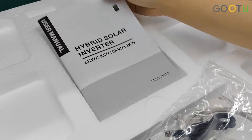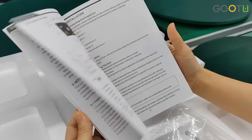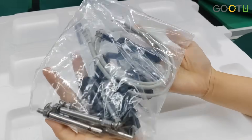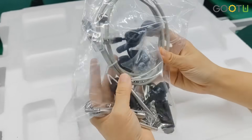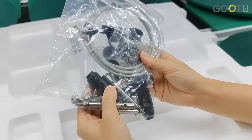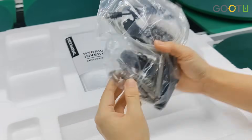Here is our user manual. It has all the details with the color for hand. Here are our separate parts, which includes the communication cable, the CD, the PV terminals, and some separate parts — the terminals.